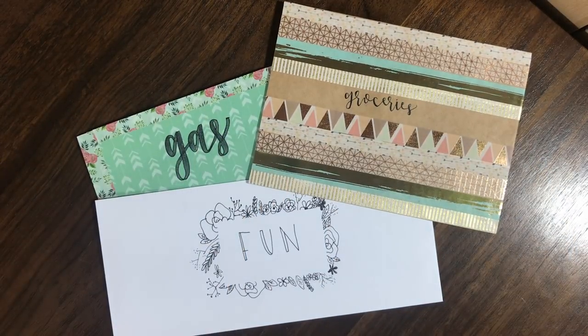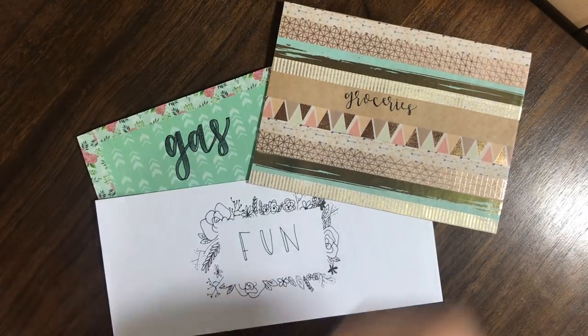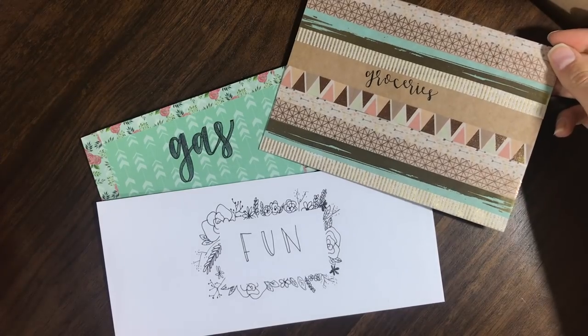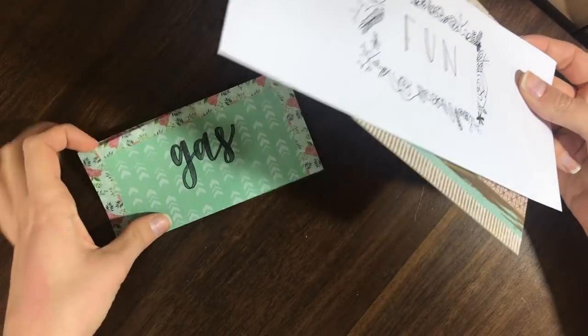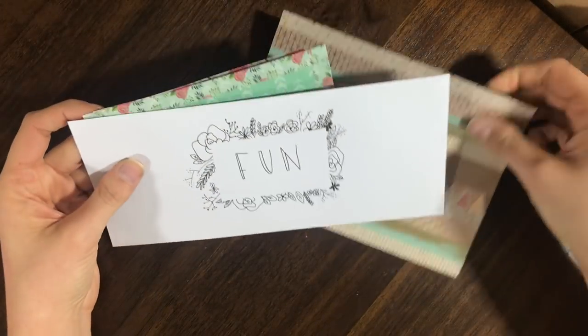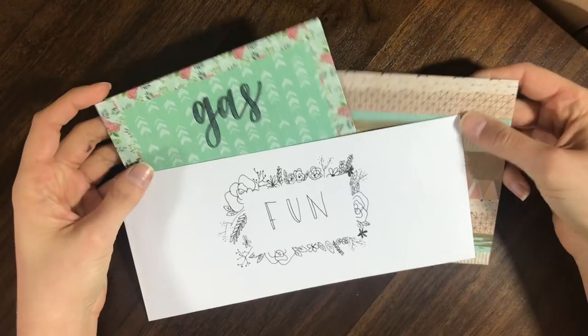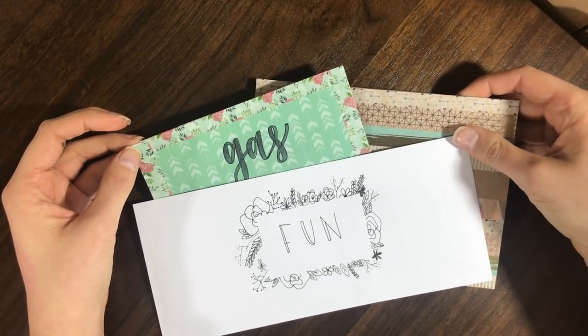Hey guys, it's Alyssa and I am back with another video. In this video I will be teaching you guys three different ways to make your own cash envelopes if you do not have a laminating machine. I have here three really quick and easy envelopes that you can make on your own using just items that you probably will have around the house. So without any further ado, let's get into the first envelope tutorial.